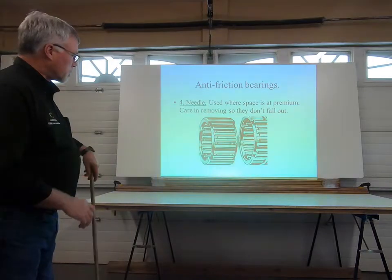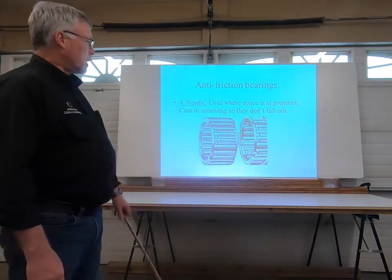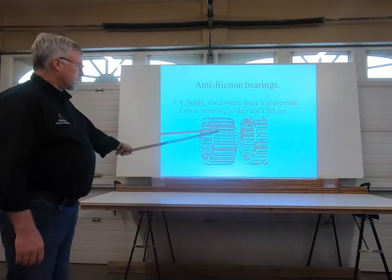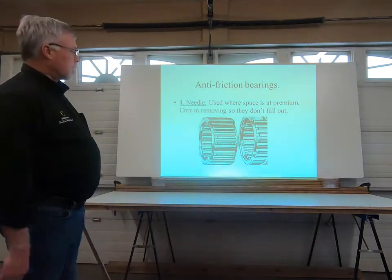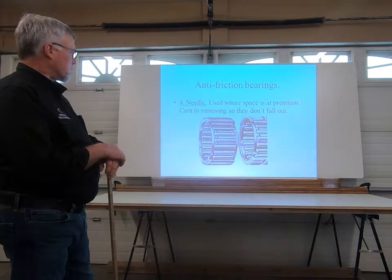This is a very fragile type of bearing. I've removed a couple of these over the years, and quite often when they do come out there is an issue — these little needles tend to fall out of place if they're not secured by their outer race, and we'll explain that in just a second.